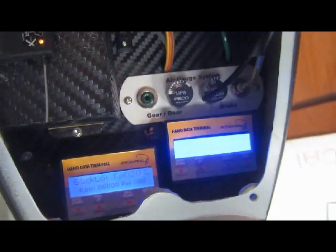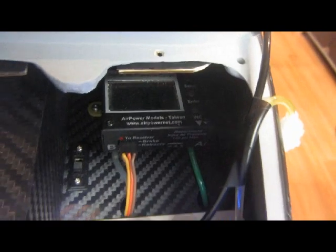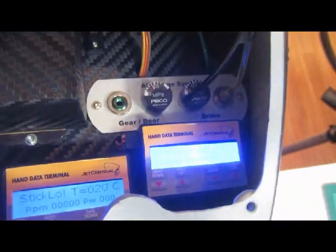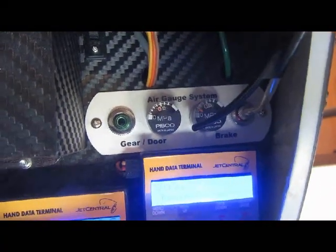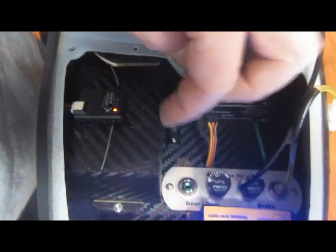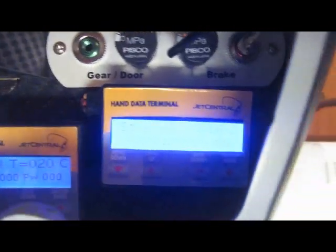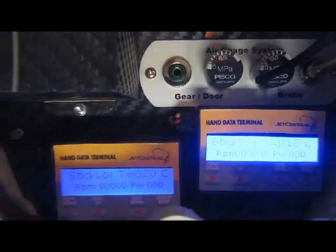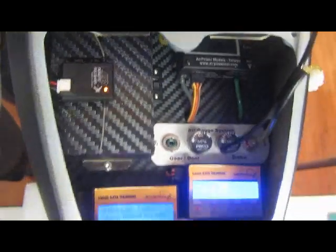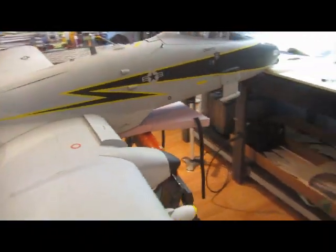And in here we've got the air controller, the gear and brake fill. Thanks to Sean, I put a little cover over the wheel here — that was a great idea. And those are the two Jet Central EC or GSUs. So that's the main area to get it going.